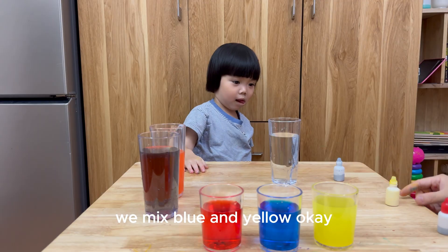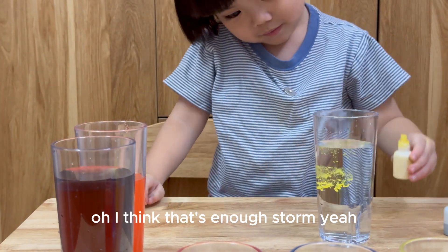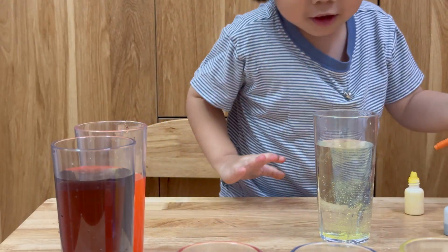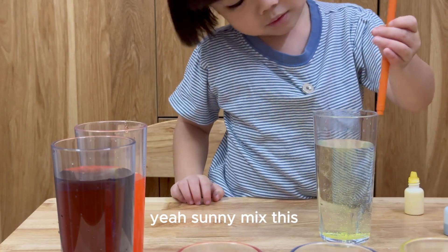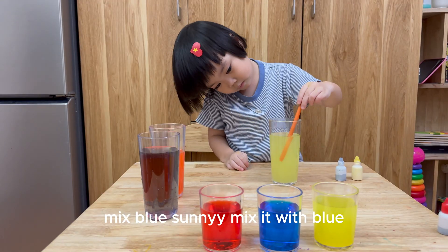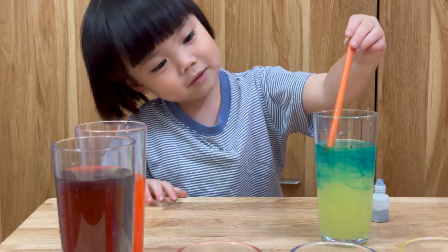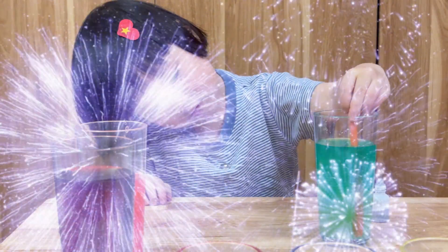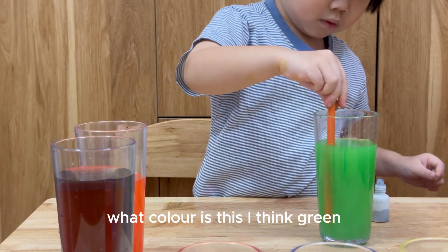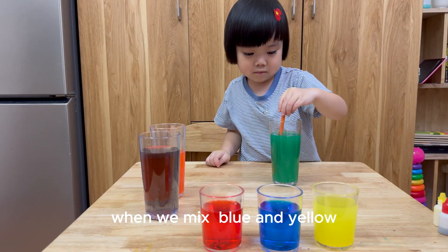We mix blue and yellow, okay? One drop of yellow! I think that's enough. Storm! Yeah, it's storm! And now Sandy stir it! Sandy mix it! Yes, mix blue! Sandy mix it with blue! One drop! Enough! Okay, Sandy stir it! What color is this? I think green! It's green! Sandy, why do we have green? It's when we mix the blue and yellow!